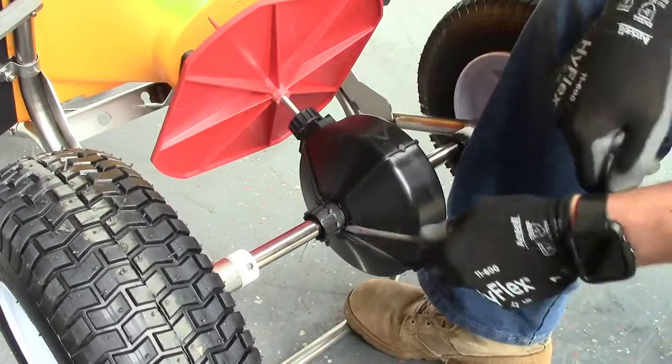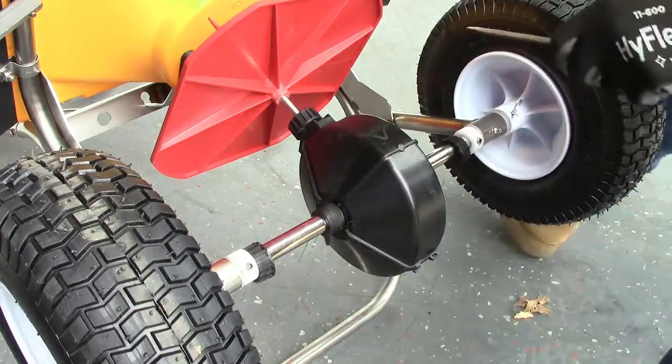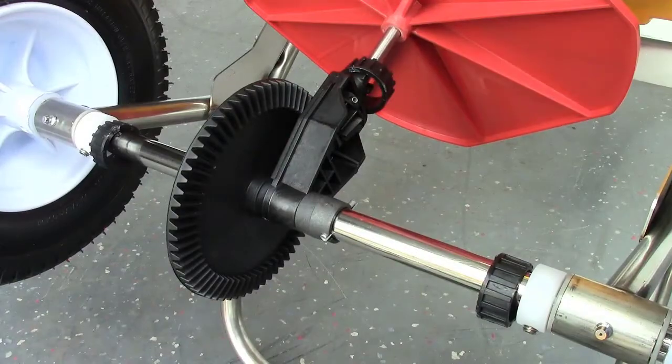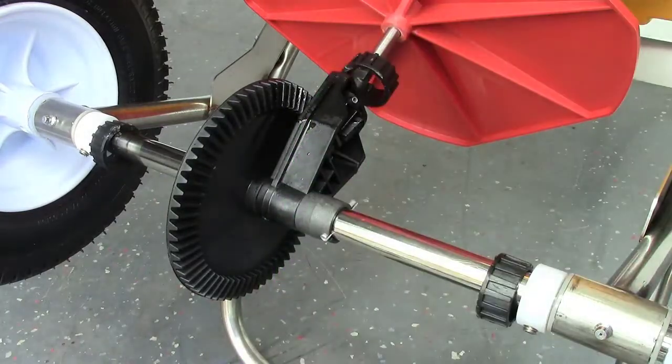Remove the gear cover by using a flathead screwdriver and pry the three lock rings off of the gear cover. Once the gear cover is removed, apply a chain lube spray lubricant to all of the gears inside.